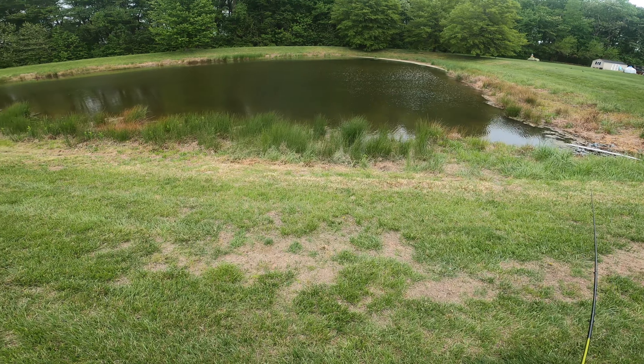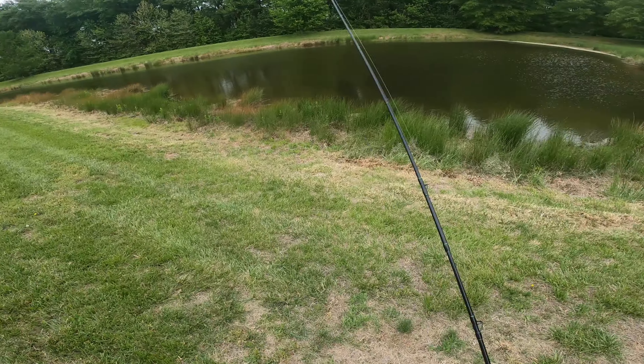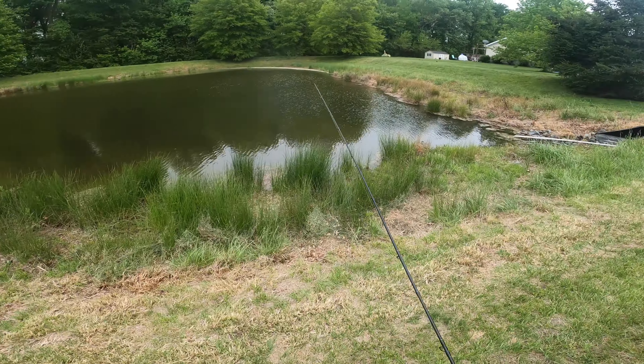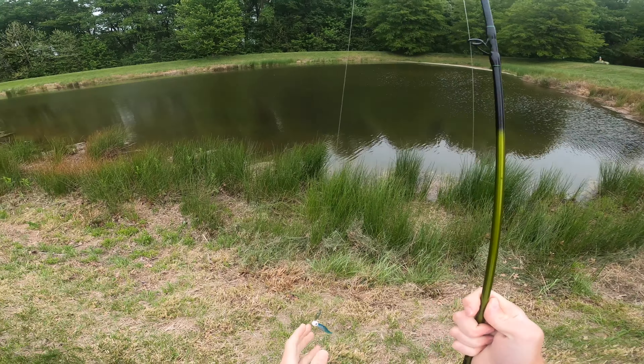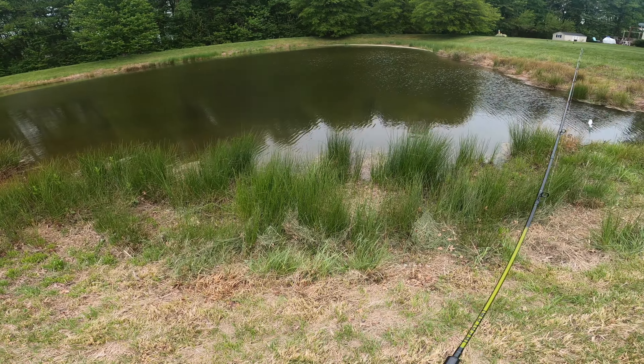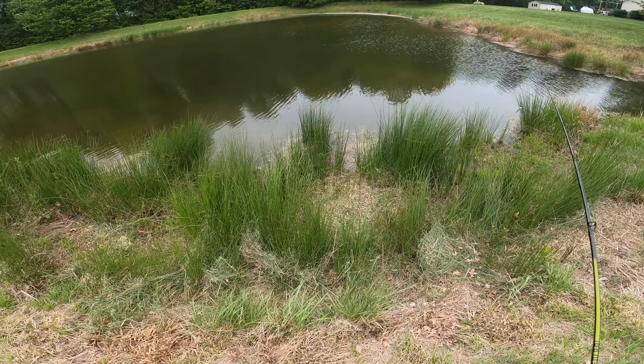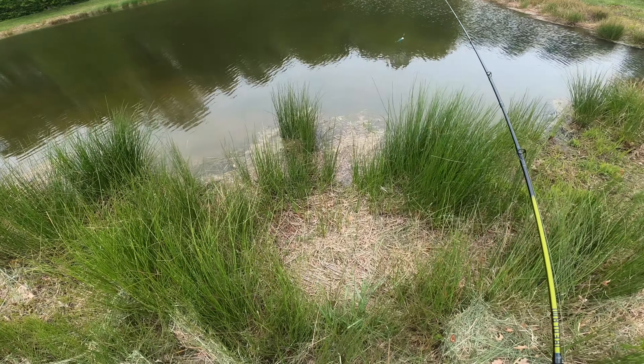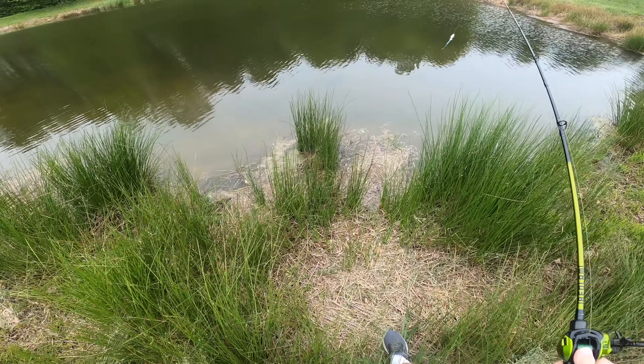The fish like to hang out right in this corner and the other corner of the pond — there are two storm drains that flow in here and the fish like to sit on the rocks around them. Those are the two areas I'm going to be targeting with the Shimmer Shad. We're going to see if we can keep building on what we did and get a couple more out of here.